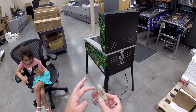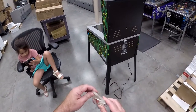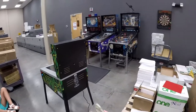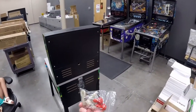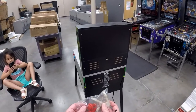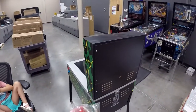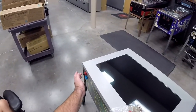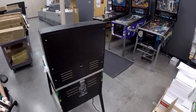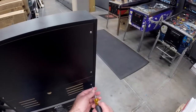A normal pinball machine has reed switches, which I believe is still the technical term for these. I got these from virtual pin cabinets or something — they're designed for virtual pinball machines, and I think these are going to feel a lot better than what we've got in there. I'll put the link to where I got those in the comments.